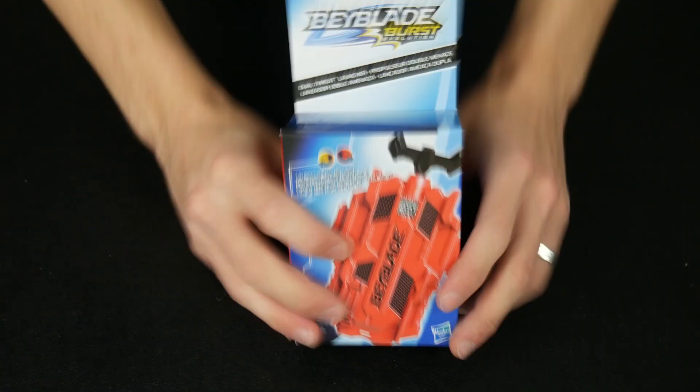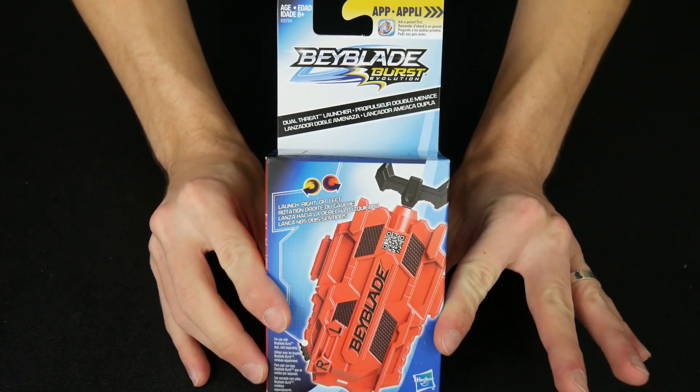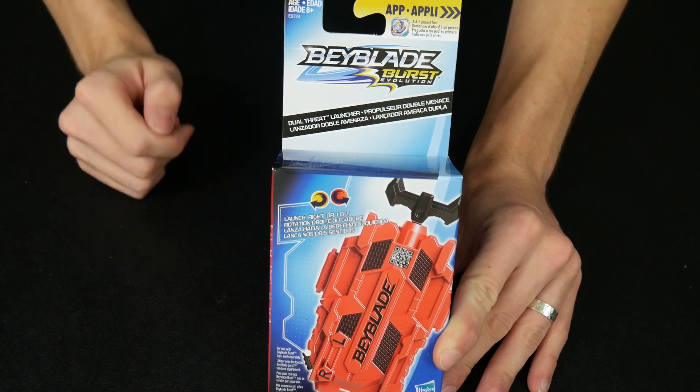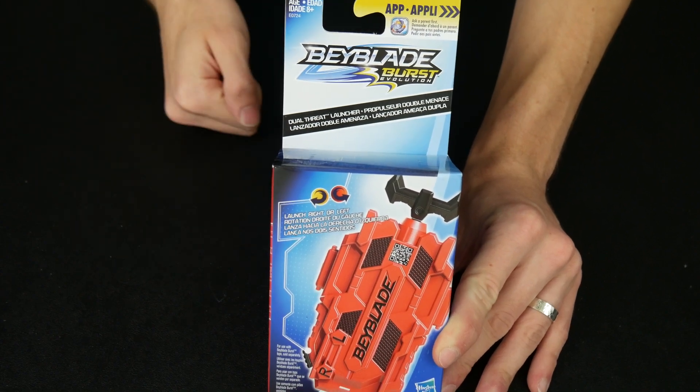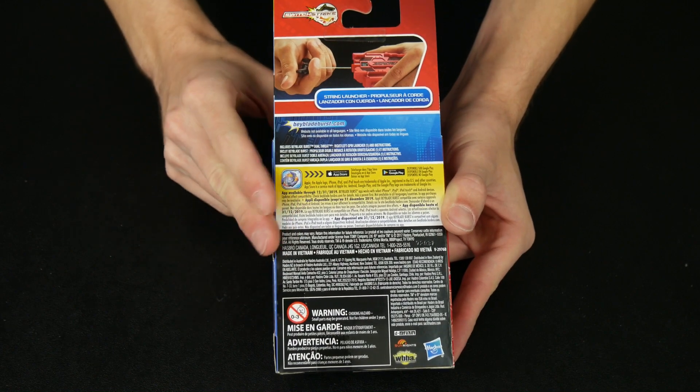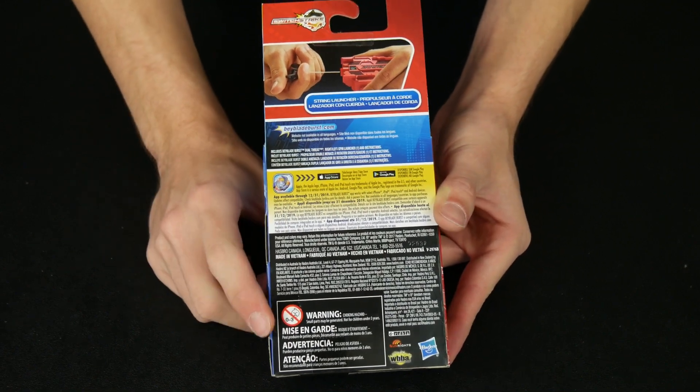Without further ado, let's unbox this track board. Wha-bam guys, here we go — Hasbro Beyblade Burst Evolution Dual Threat Launcher, left and right spin. Oh, this is really, really exciting. I can't wait to open this thing up and to test it for you guys.